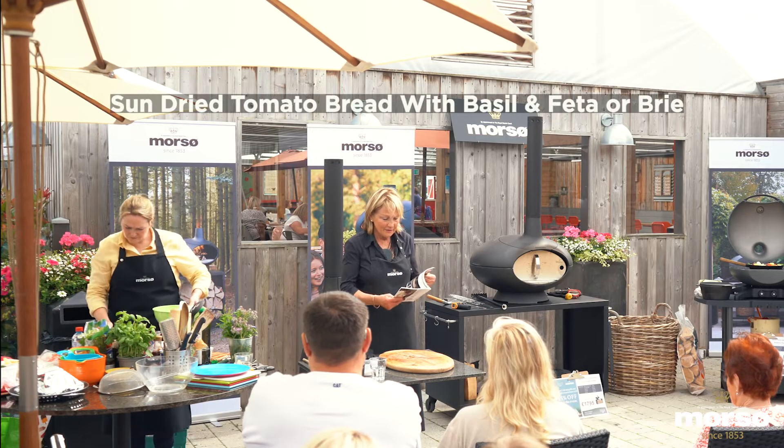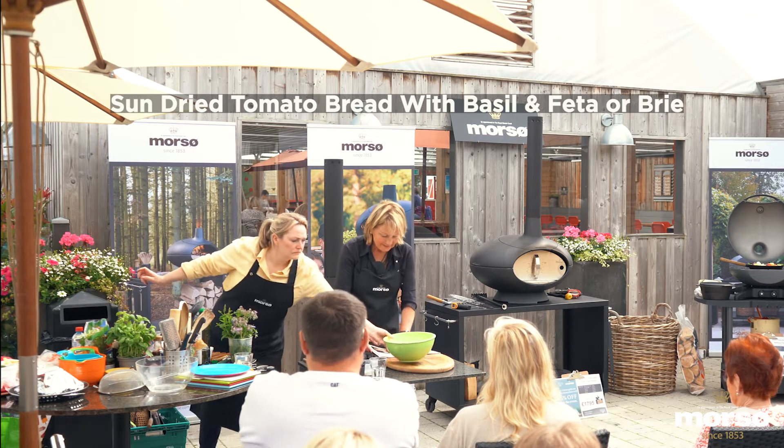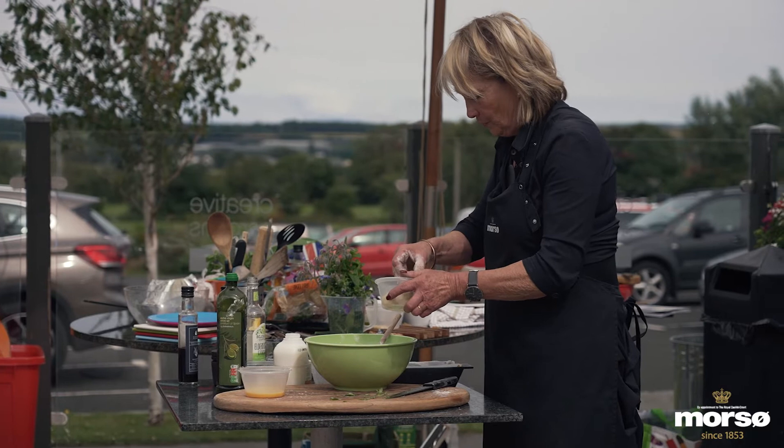Something really nice for the summer — the one we're going to make is a sun-dried tomato bread with that nice herb of basil. We need some buttermilk and olive oil.